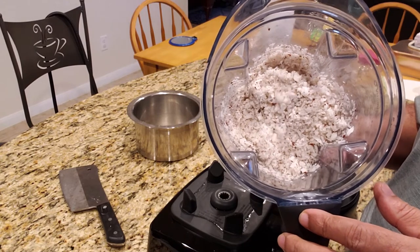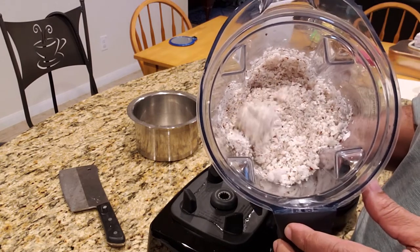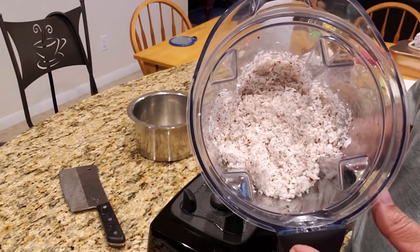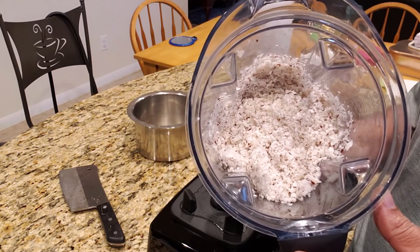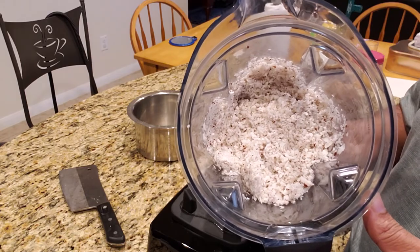For the people who like to keep the grated coconut, you can keep it in a plastic bag and keep it in the freezer for a year.